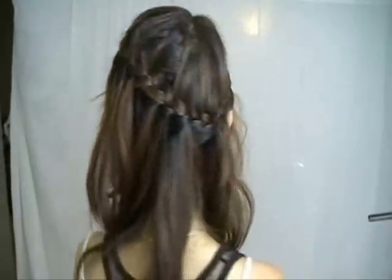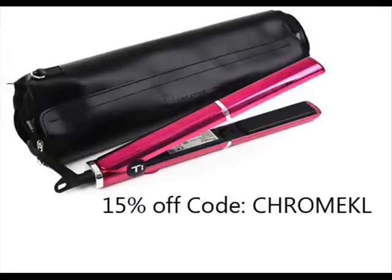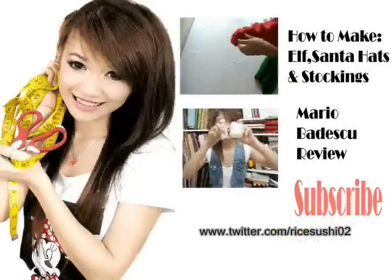Effortless and yet extremely chic and cute. Good luck guys! And if you're interested in this flat iron, it's 15% off at beautychoice.com. Toodles and have fun!